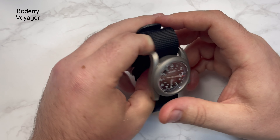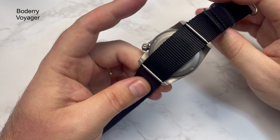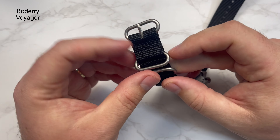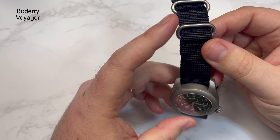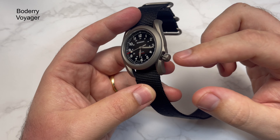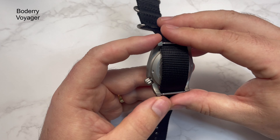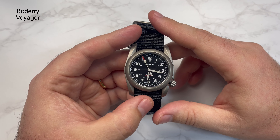The construction of the watch: aside from the canvas single-pass NATO strap, it is all titanium. The bezel, crown, case, and case back are all titanium. It does weigh a fair bit less given that titanium wears lighter. The case thickness is 11.4 millimeters. The case diameter from 9 to 3 is 40.2 millimeters, and including the crown when screwed up it's 44.7 millimeters. The lug width is 22mm, which surprised me a little — it does look a bit wide.